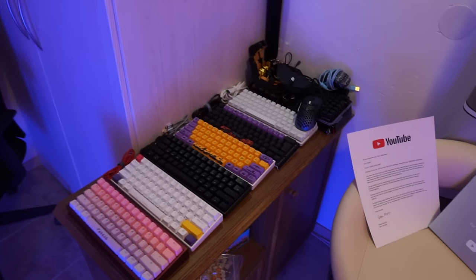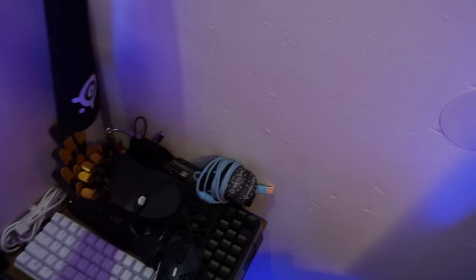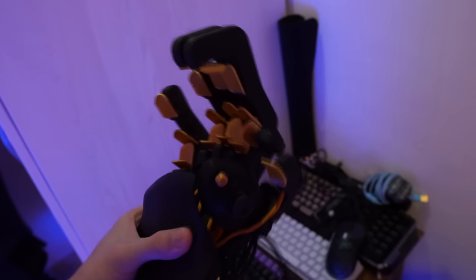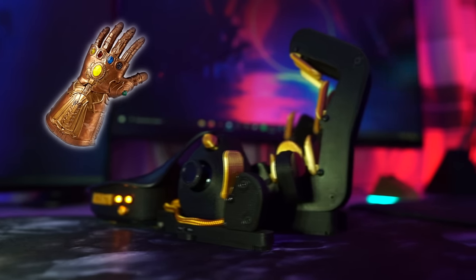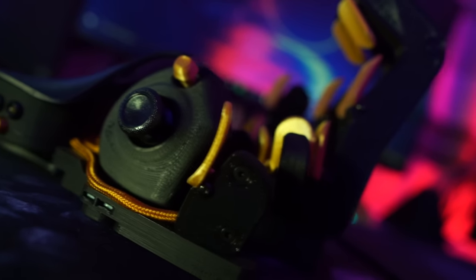And here is my keyboard collection. I also got my old mousepad here — it is the SteelSeries QCK Edge. And this is the Azeron keypad. Some people call it the Thanos Claw. I haven't made a video with this thing because I still need to learn how to use it properly.